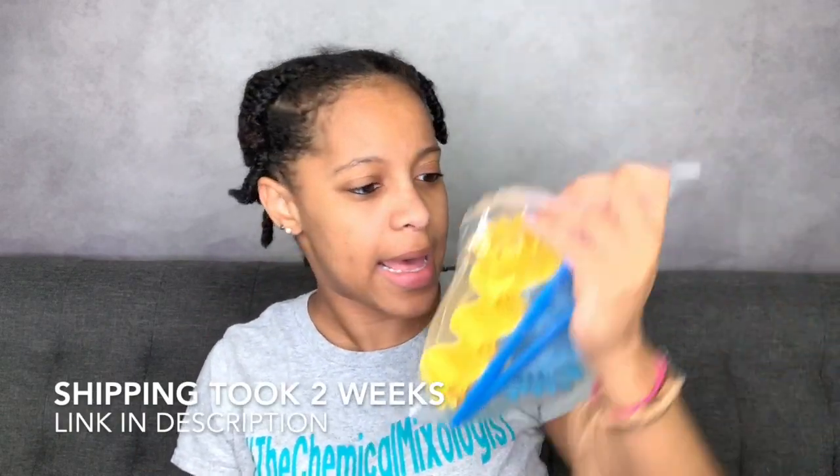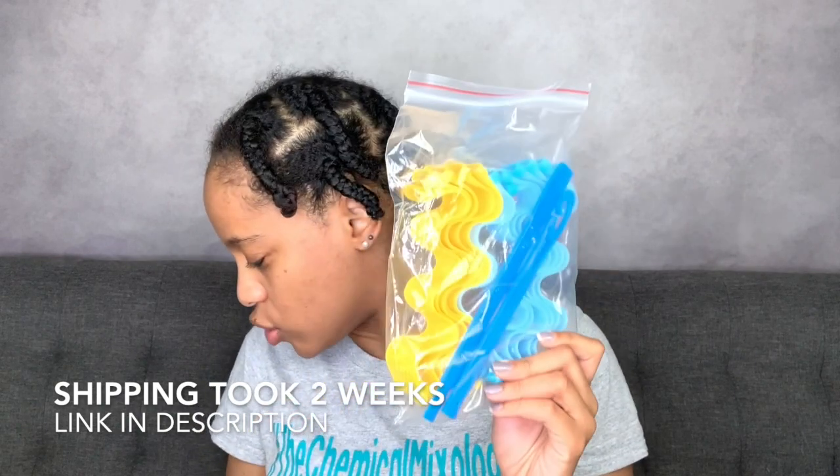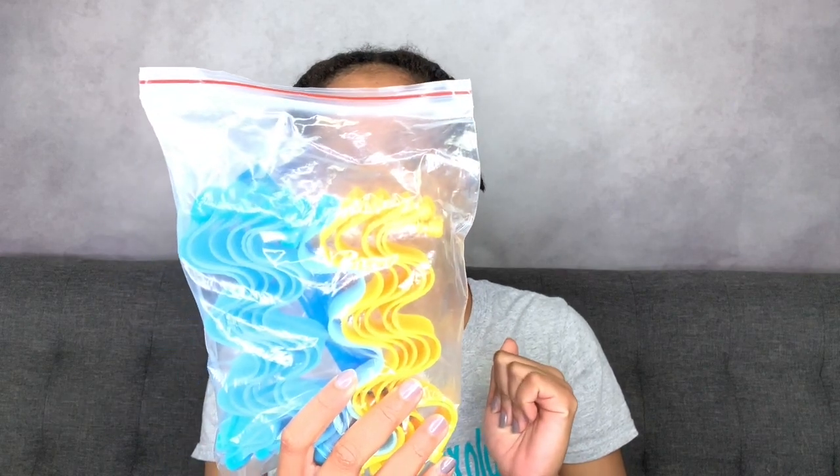Okay, so let's get into it. I am starting off on freshly washed hair that has been air dried, and my hair is separated into about six sections. I think I got three packs of these — there's about 12 in a pack, so that means I have 36. I'm just gonna separate each section into two to three smaller sections.